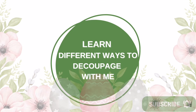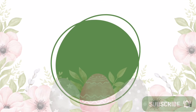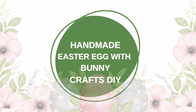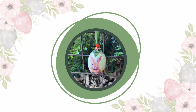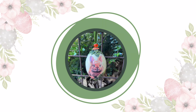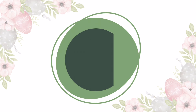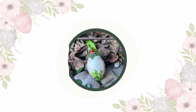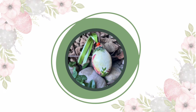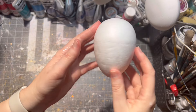Hello and welcome to my channel all about decoupage. I'm Veronica and in today's video I'm going to show you how I made a cute Easter egg with a bunny motif. If you have any questions after watching this video, just let me know in the comment section below and I'll be more than happy to answer those.